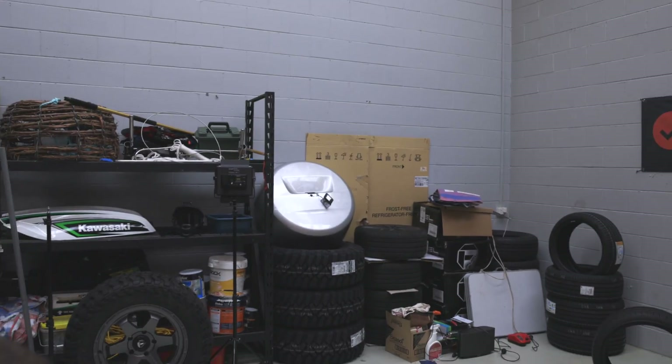Hey Joe, can you tell us about asymmetrical tyre treads? Come with me.